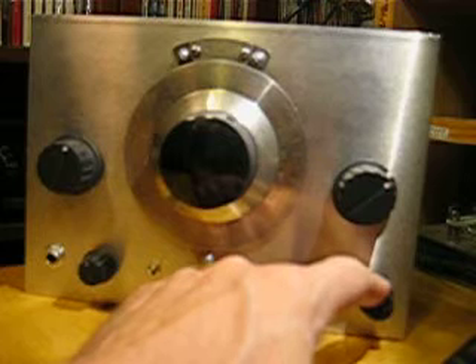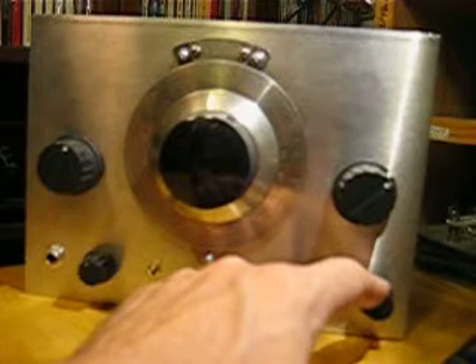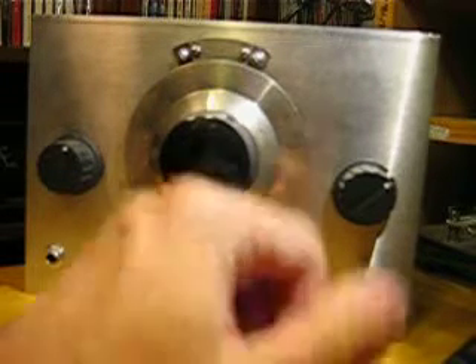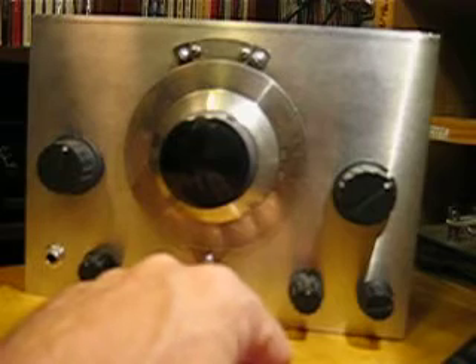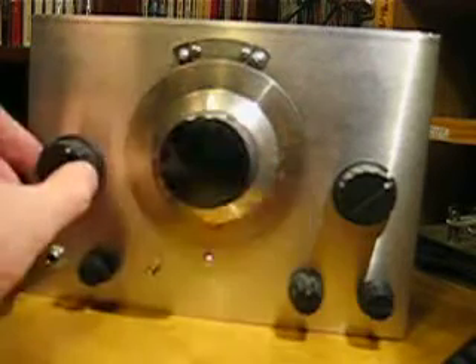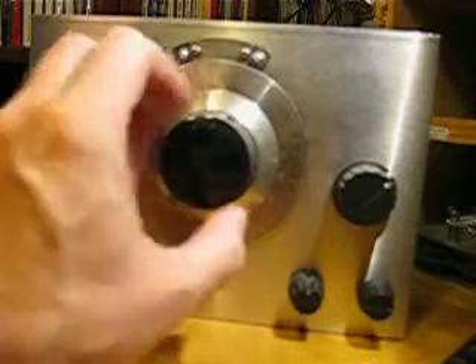I've got the coil plugged in that goes from 4810 to 6320 kHz. So we basically start out at the 60-meter broadcast band, then we'll pass WWV on 5 MHz, and we'll go up to the 49-meter broadcast band. Let's get some regeneration going.